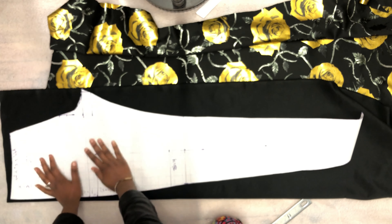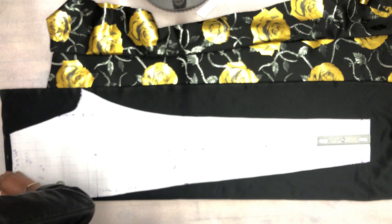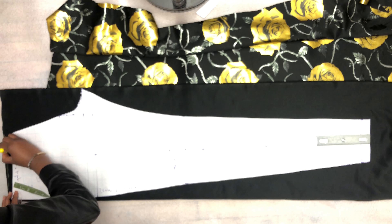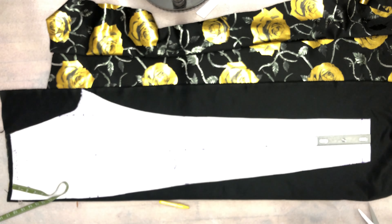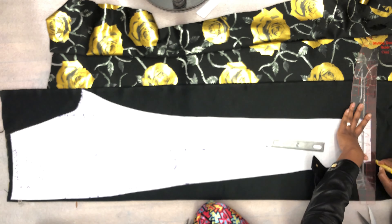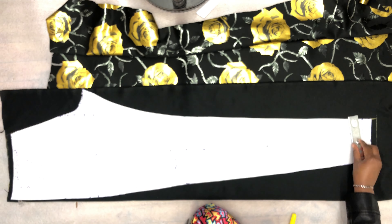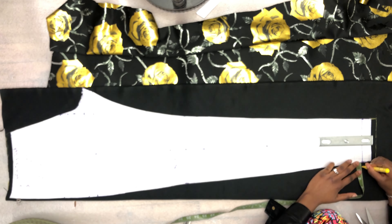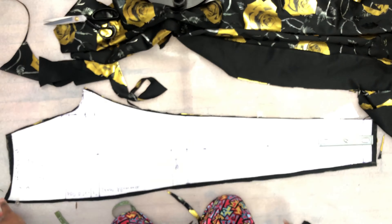Now it's time to cut out my pattern on my fabric. I'm using a semi-stretchy fabric, so I'm going to add about 0.5 inches seam allowance on all sides. But honestly, I probably wish I hadn't, because it was stretchy enough not to need it. I advise: as long as it's stretchy, don't bother putting any seam allowance on the sides at all.